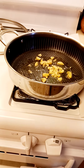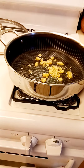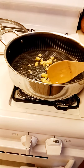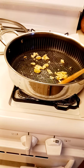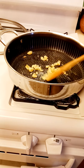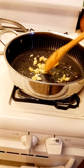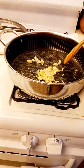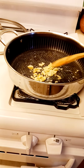So we'll let the garlic toast a little bit. I wanted the garlic to be really toasty on this one here.